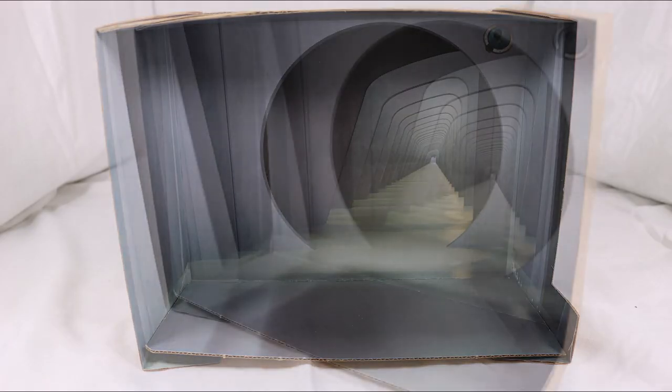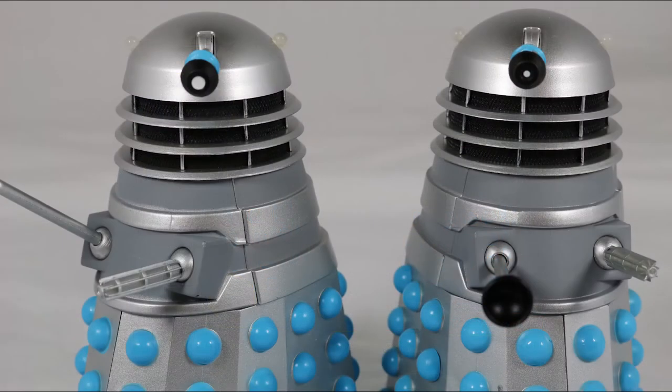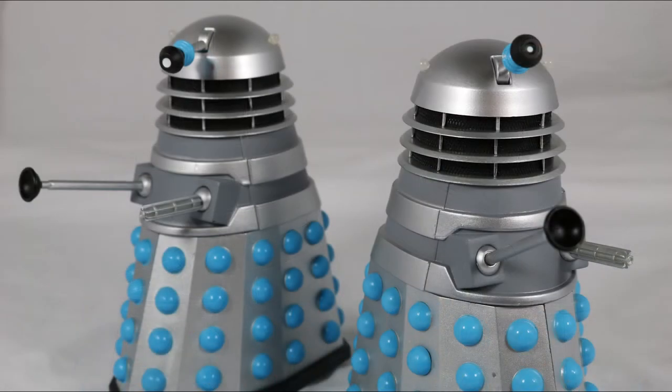The background display is of a corridor on Skaro from The Daleks. Now with the box out of the way, let's take a look at the Daleks. They look awesome. The Daleks are both re-releases with nothing really changed apart from the new zoomed-in eye stalk on the second Dalek.